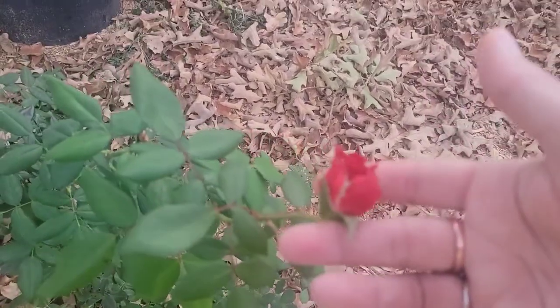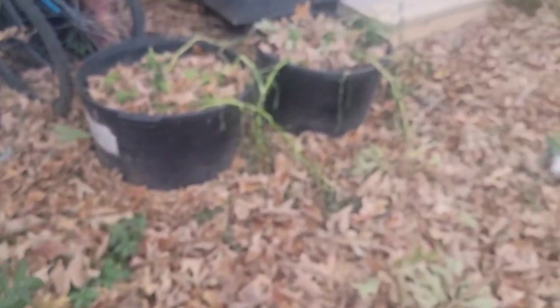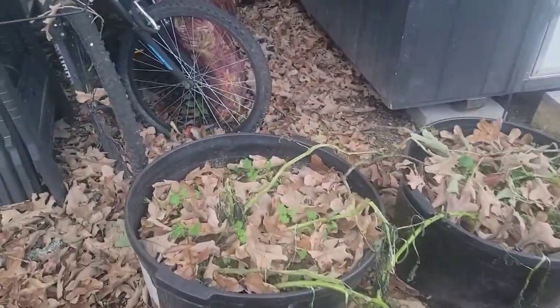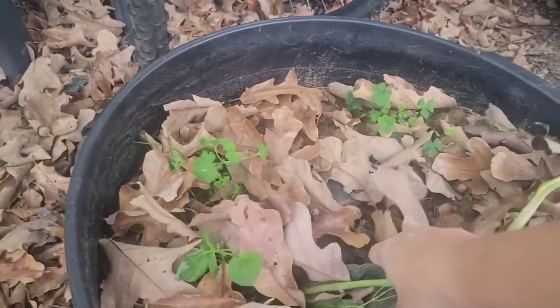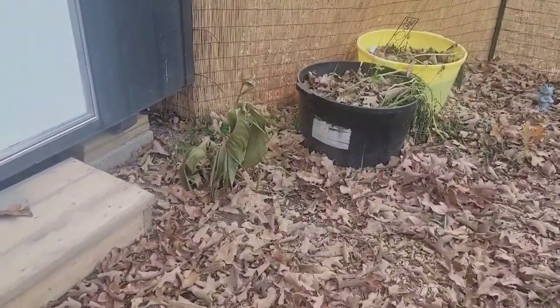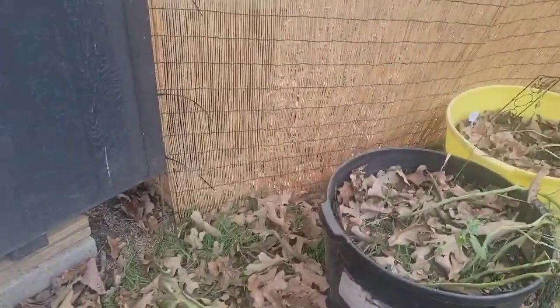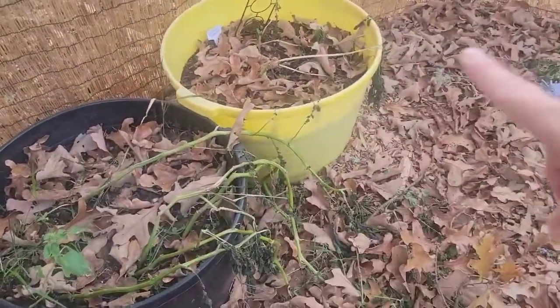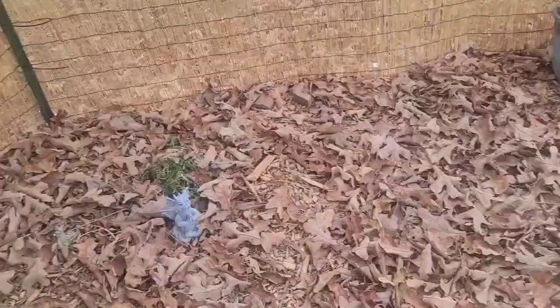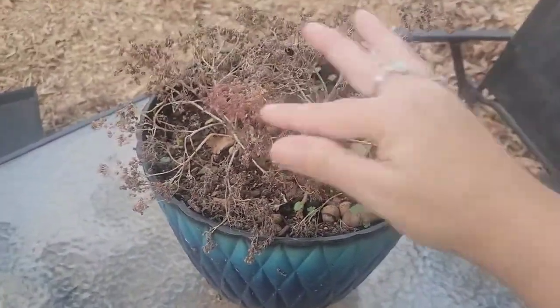There's a tiny little rose still trying to bud up — it maybe just froze like that. These potatoes I'll go through to see if they made anything. There was a canna flower which could not handle any cold at all. This is also potatoes and an annual flower. This was sedum, which is a succulent, and it died.